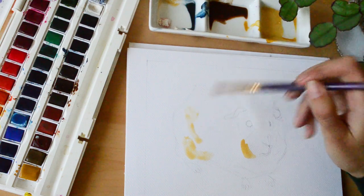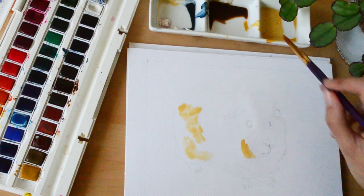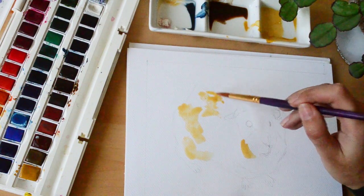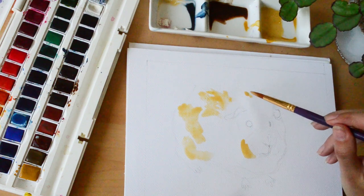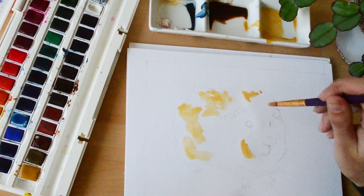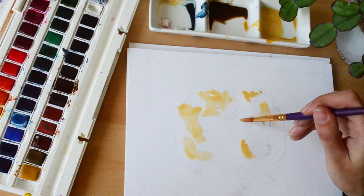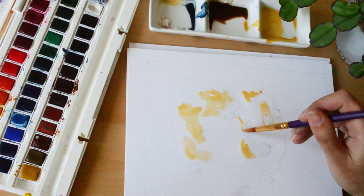Going back to rubbing out the pencil lines — all of art is personal preference of course, and maybe pencil lines showing through is the look you're going for, but I think the majority of artists won't want this. I didn't actually rub out the lines that much though, as this style is quite forgiving because I do put a lot of paint on and then use the pen. But if you're wanting to do really delicate washes, you'll definitely need to make sure the pencil lines are very light.